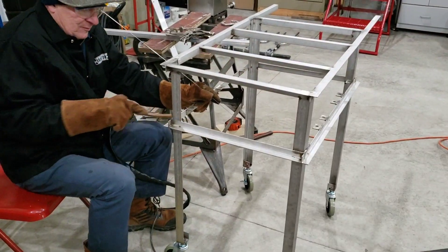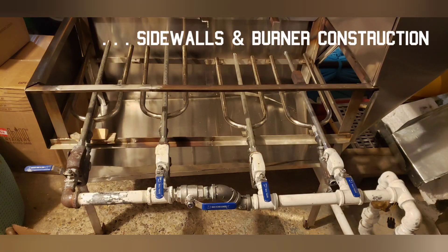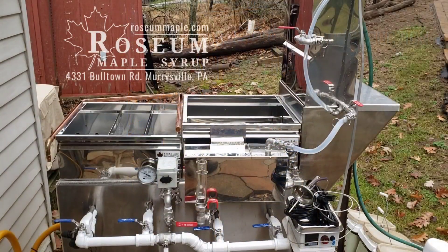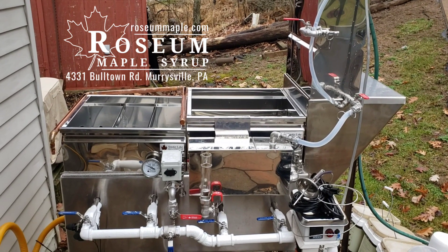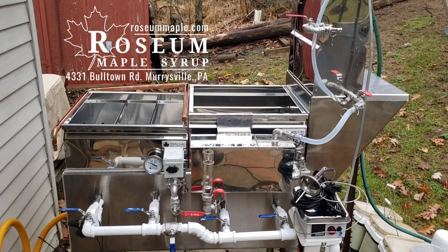Dan here at Roseum Maple Syrup. We're about to do a first test boil of our brand new drop flue Dauntless evaporator from Smoky Lake.